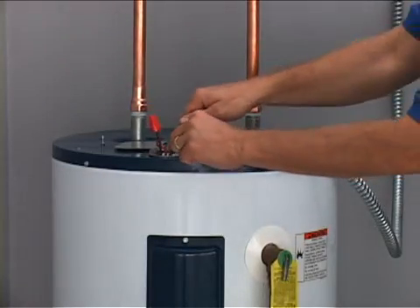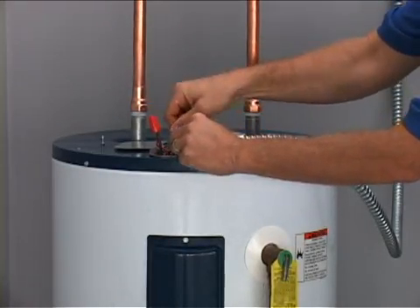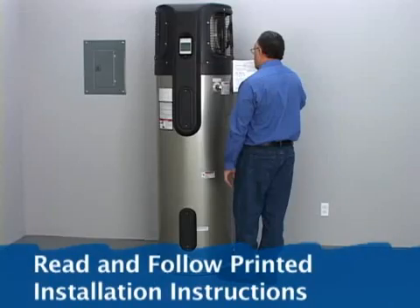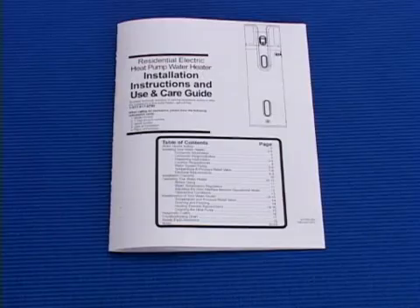Disconnect the electrical wires and all piping and remove the old water heater. Place the heat pump water heater in the room, paying close attention to the installation instructions. The installation instructions should be read carefully before beginning.